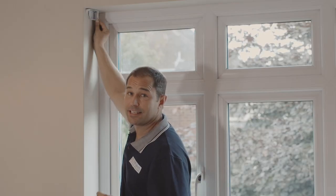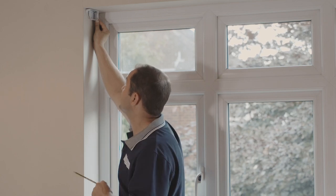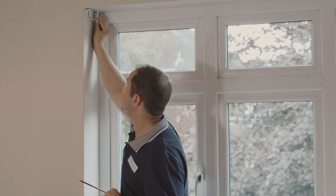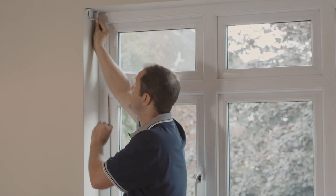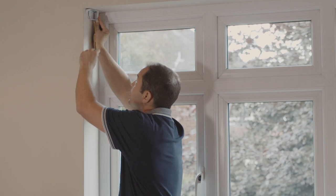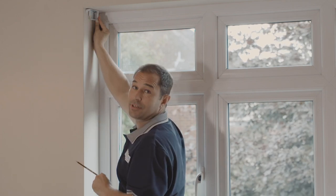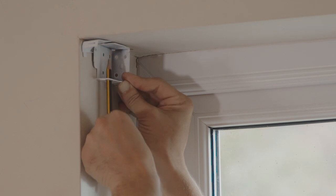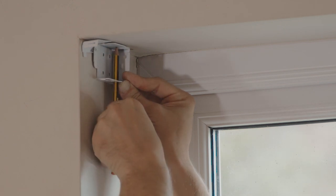Now it's time to mount the brackets. We do this by offering it up into position — don't forget we're four centimetres forward from the back of the recess, and I've got it nestled nicely against the side of the recess as well. Hold it up in position with the opening doors upwards, then using a pencil go up through the hole at the bottom and mark your two drill holes. Once they're both marked, repeat the process for the other side.